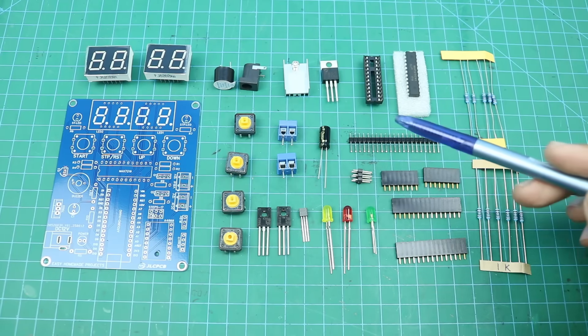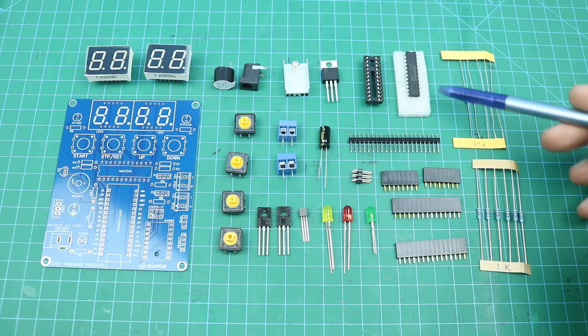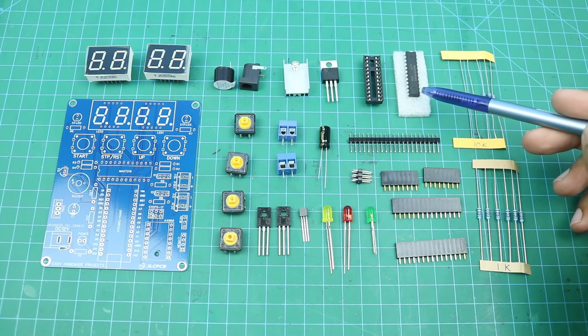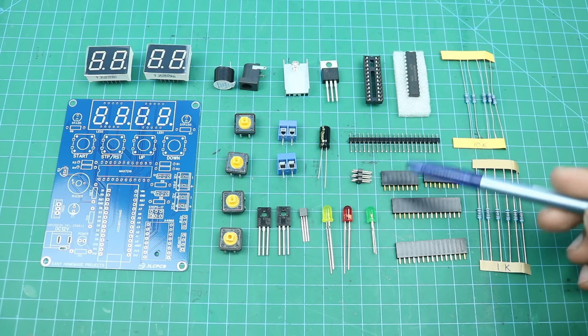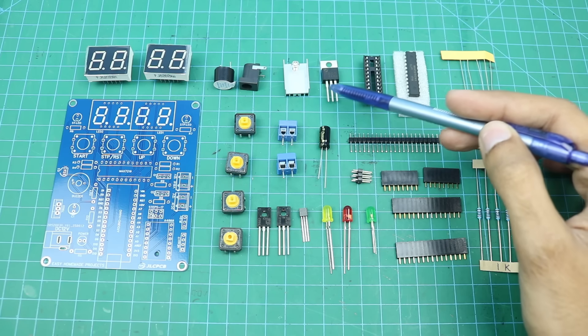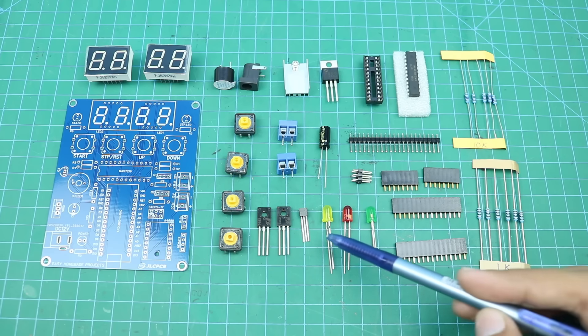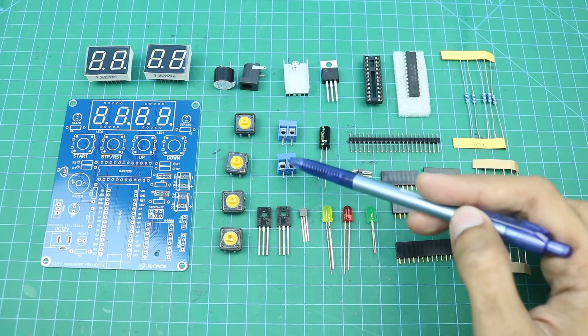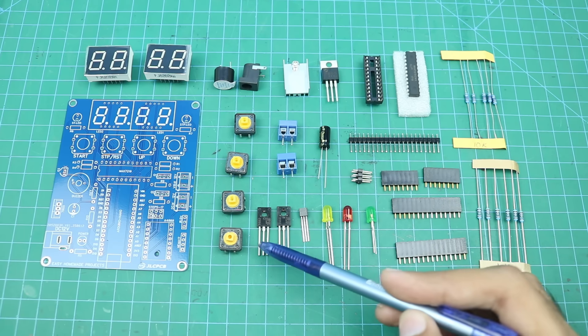Here are all the components required to complete our control board PCB. First, here you can see 5 10kΩ resistors and 6 1kΩ resistors. Here is a MAX7219 7-segment display driver IC with its base, and here are some male and female header pins, a 7805 voltage regulator with heat sink, and a 220 microfarad capacitor.